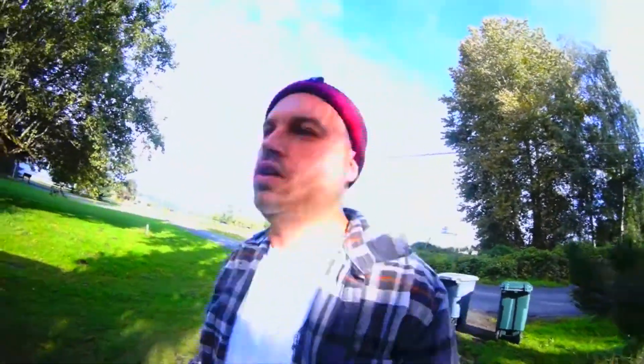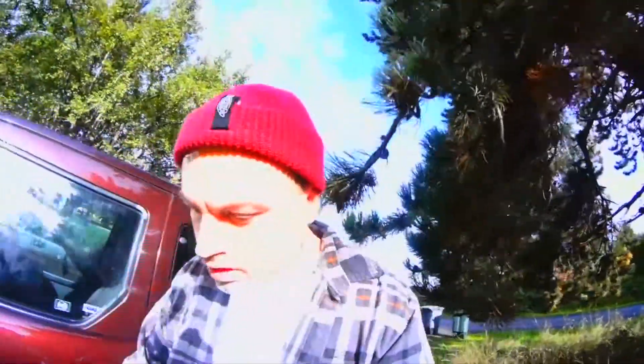This is why I need a GoPro — getting one soon — just to get some POV shots, or just something where I can stick the camera on top of whatever and get shots like that. That's gonna be dope when I get one.